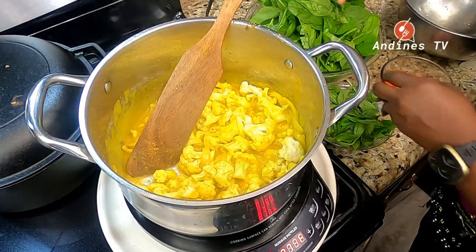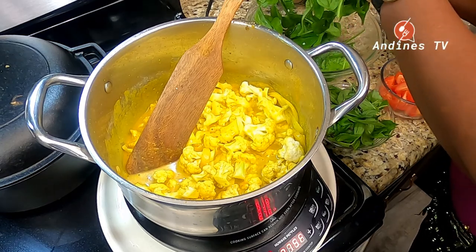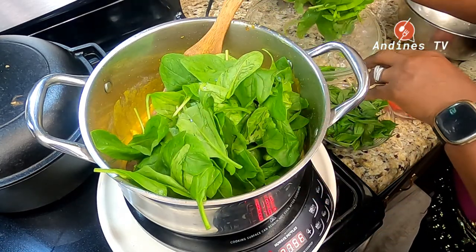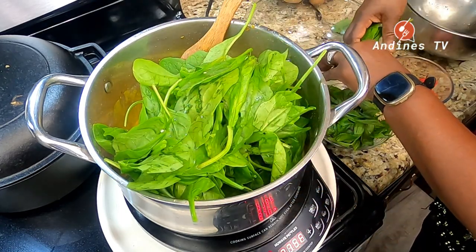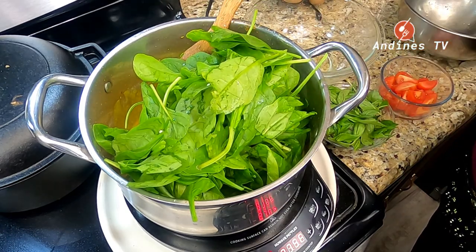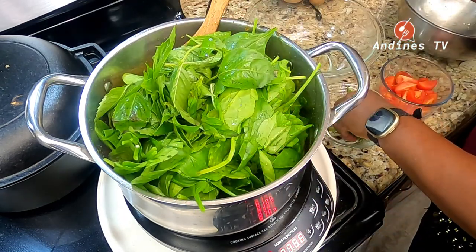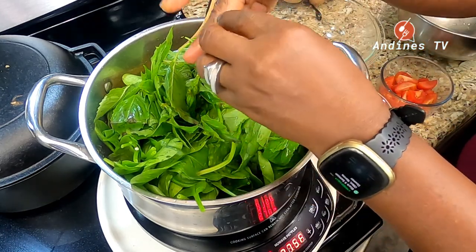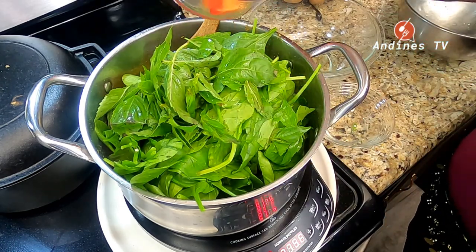I don't like my vegetables overcooked — I like them al dente. Because you know, we can eat cauliflower raw. You can make a crudité bowl. So I'm adding in my spinach, which wilts down very fast. Basil — about half a cup of basil. I use two bunches of spinach.